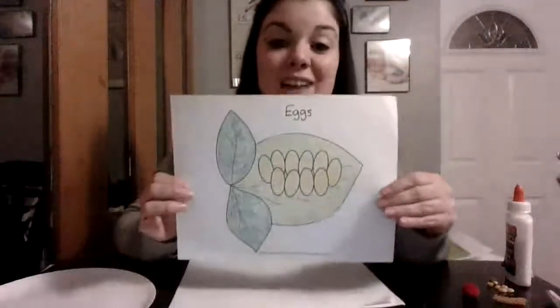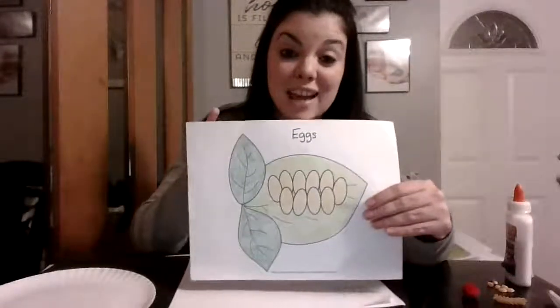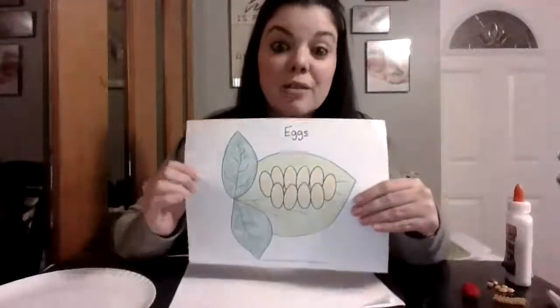A mommy ladybug has to lay eggs on a leaf. She lays these eggs usually on the underside to protect them. These eggs start out white and then they turn yellow. When they turn yellow, they are about to hatch. And when the ladybug eggs hatch...